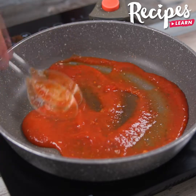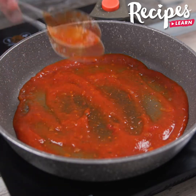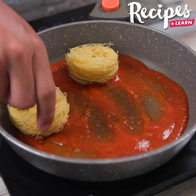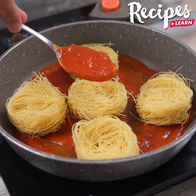Spread the sauce well over the pan, then put the noodles inside. Then tomato sauce on top.